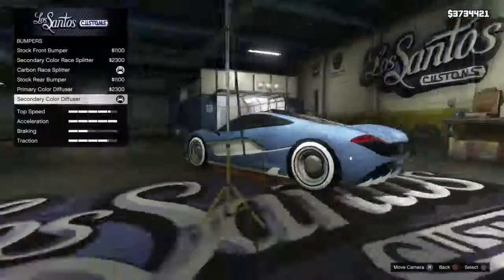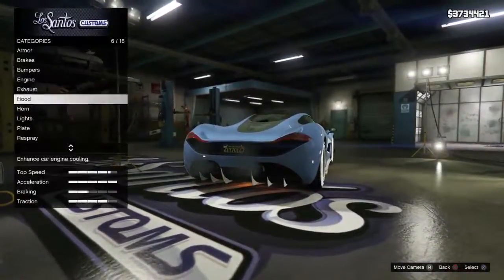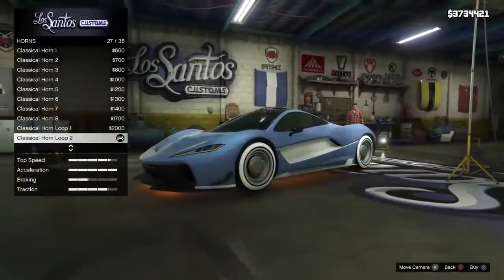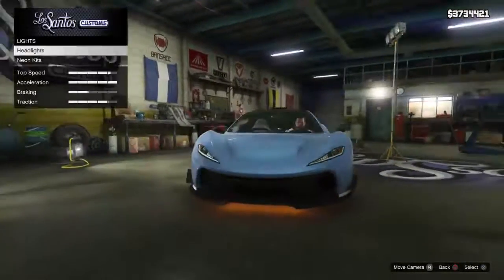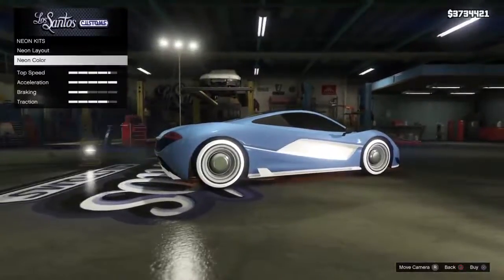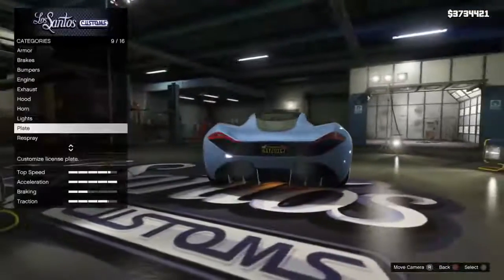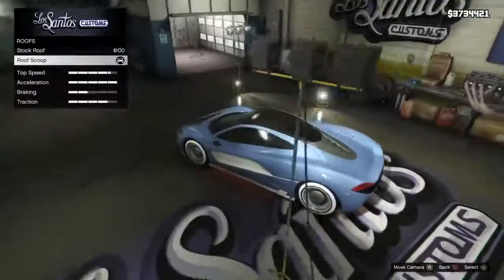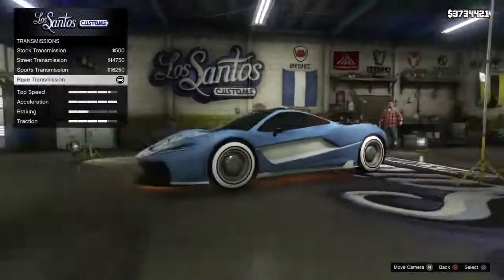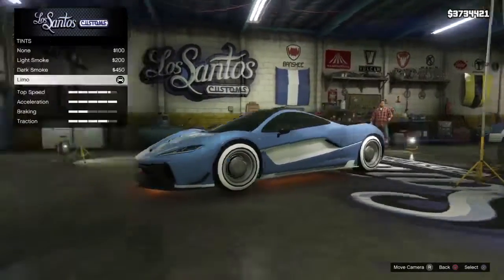So the best customization I found for this car: bumpers carbon, engine exhaust, race hood double vented, horn I like this one. Lights, non-neon kit — I put orange. License plate this one, roof with school sketch, transmission race, and windows tint.